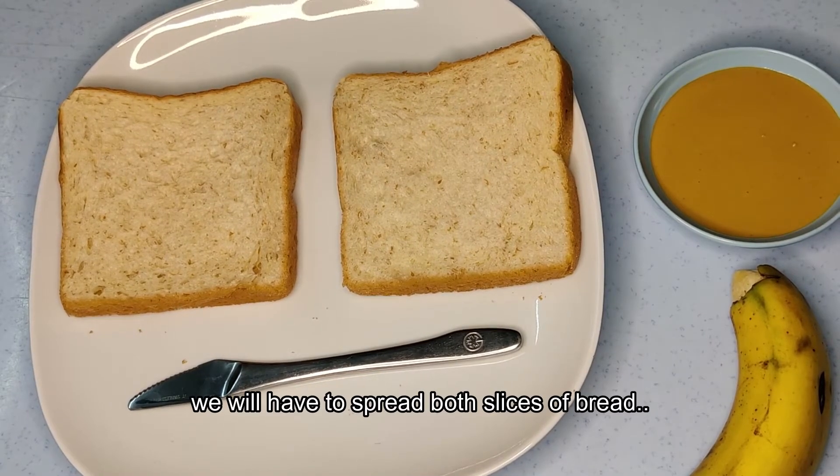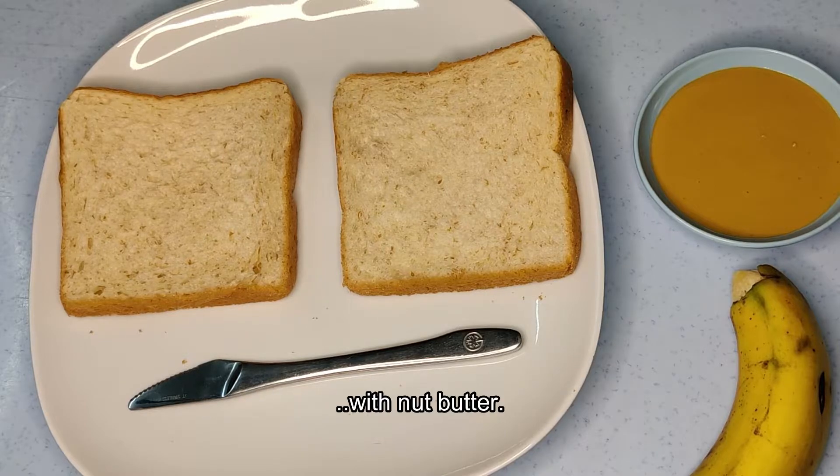First, we will have to spread both slices of bread with nut butter.